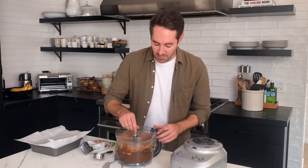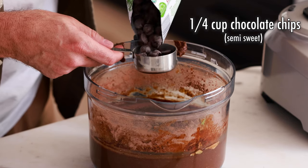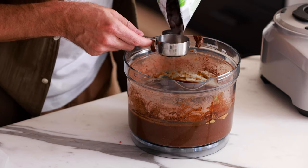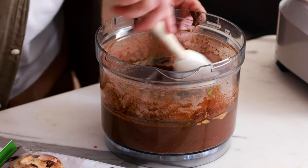Next we're going to pop out the blade of the food processor and then we are going to add in our chocolate chips. The recipe calls for half a cup of chocolate chips. I'm going to add first a quarter of a cup — and if you want to add a couple more chocolate chips, I won't tell anyone. Let's add a couple more. Just kind of fold them in — you just want to mix them around just a little bit.